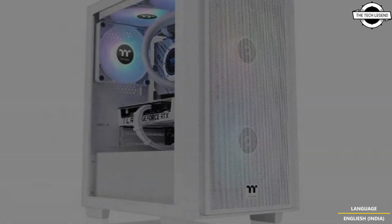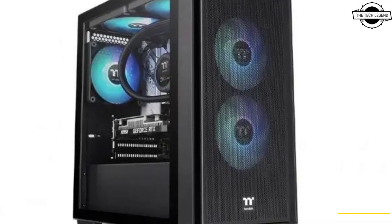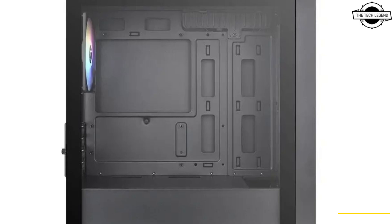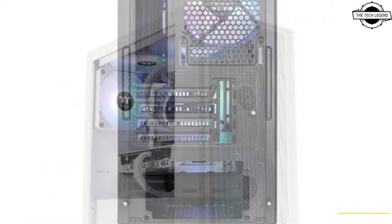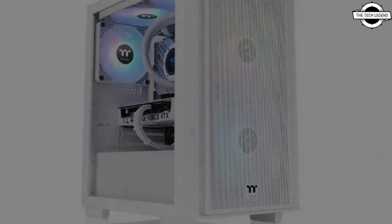The chassis features a front mesh panel and a tempered glass side panel, balancing both aesthetic appeal and functional design. The external dimensions measure 216 mm in width, 378 mm in depth, and 404 mm in height, with a total weight of 4.71 kg. The PC case is engineered to support efficient airflow and optimal cooling performance.